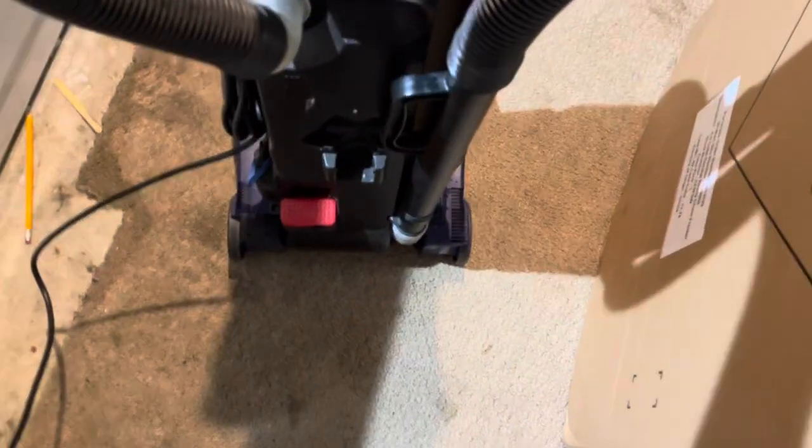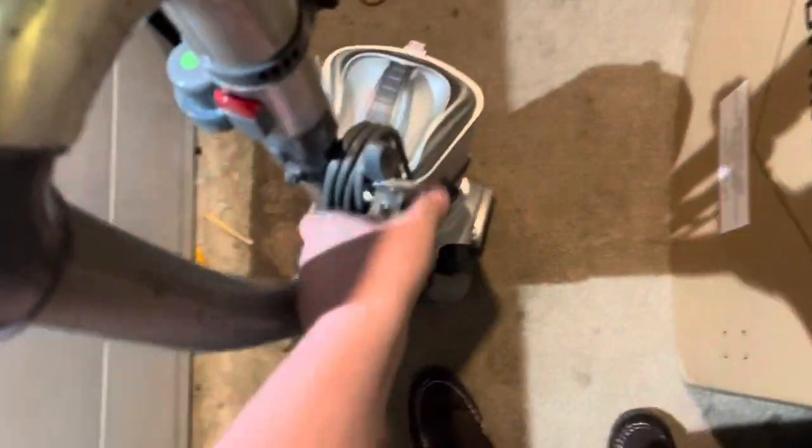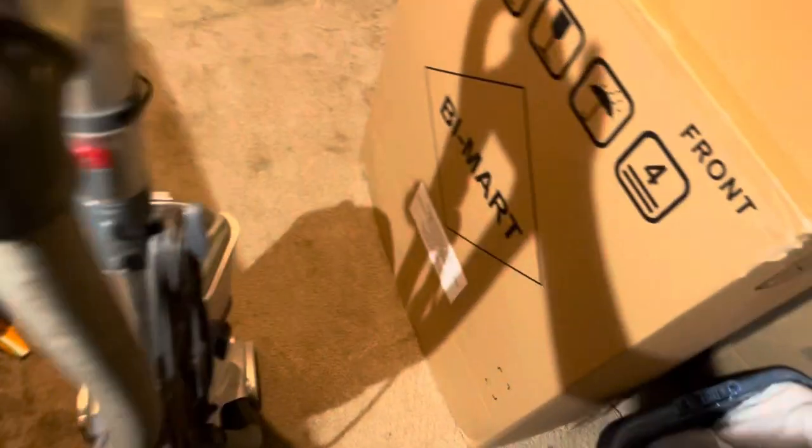It sounds pretty good. Now moving to the Shark — I'm really excited about this one because I didn't have one. I like this color, and that's about the only reason I like it. We'll see if this one works or not. It could be that the motor is iffy on this — I'm a bit concerned, but we'll see.